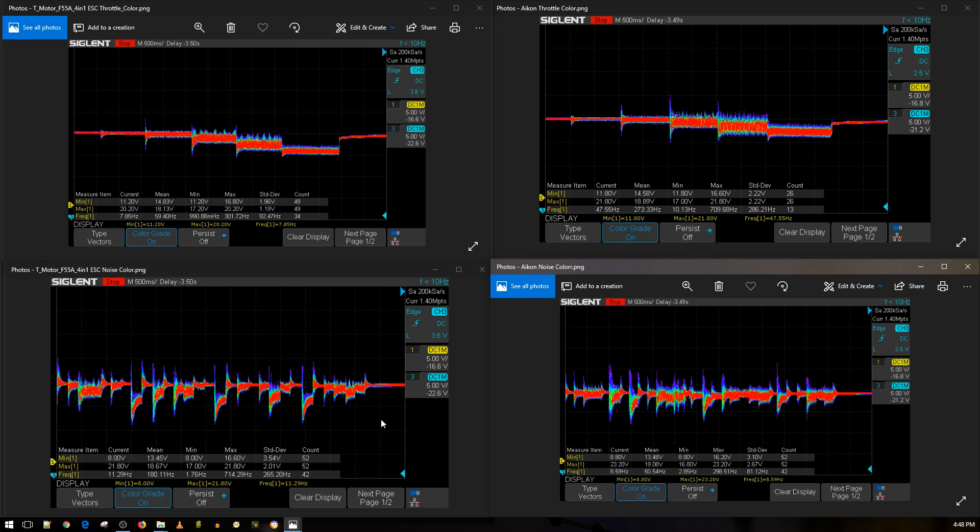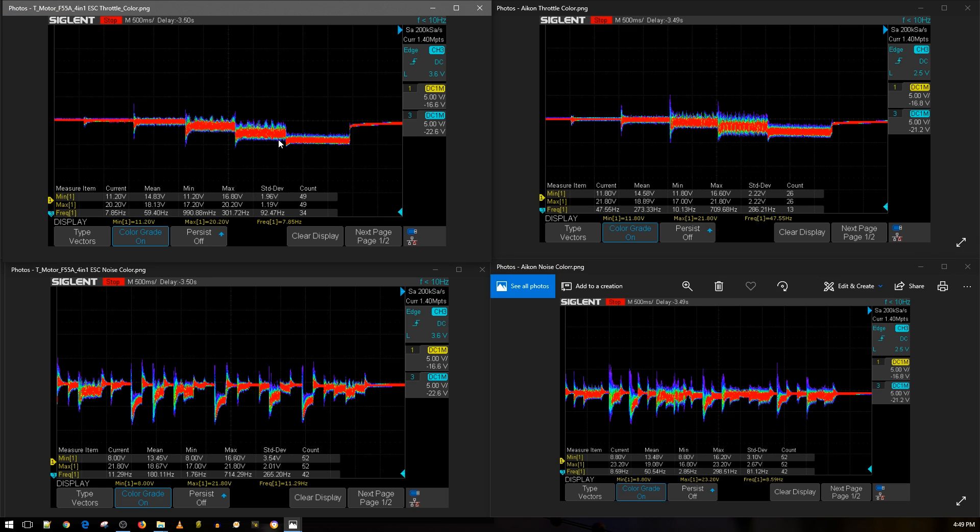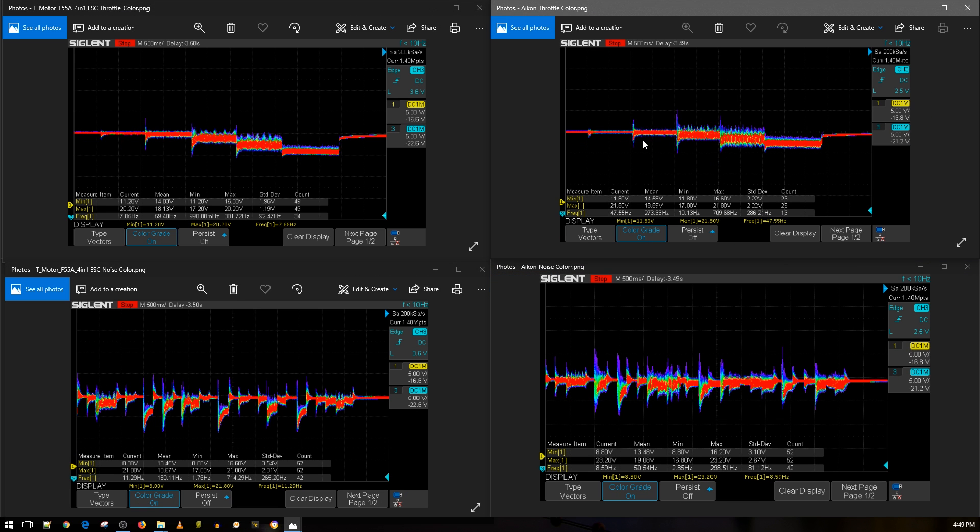I don't know the price difference between the Akon and the T-Motor, but the T-Motor is slightly better — though in real-world use you're not really going to notice much. On the 6S shootout that's when we'll really see. On the simulated throttle noise test you want to see the amplitude as thin as possible — you can see 100% throttle right there. Well, that's it guys — I really hope you enjoyed the video. I'll have links below especially to the top ESCs, so if you click those before making a purchase that'll be super great. I'll see you in the next one — peace out.